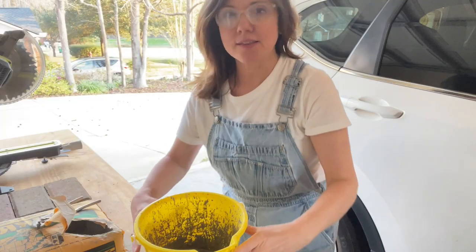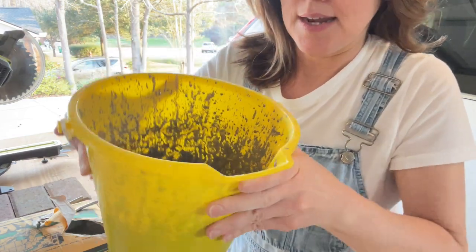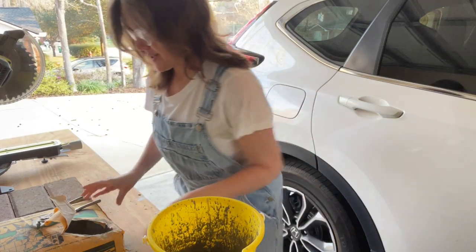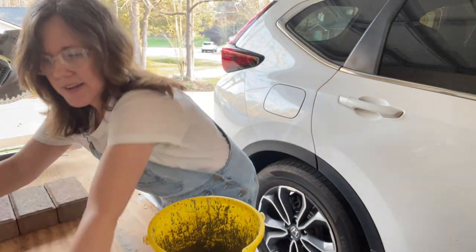So it looks kind of like peanut butter consistency - a nice soft peanut butter. Okay, so let me push this out of the way so you can see over here.